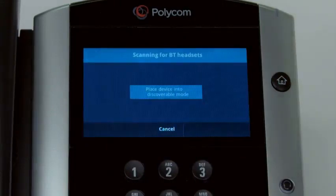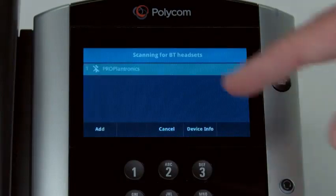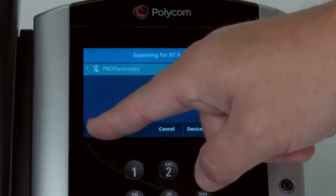Place your headset into discoverable mode. When the phone finds the headset, it will show the headset name on the screen. Make sure the headset is selected and press the Add soft key.